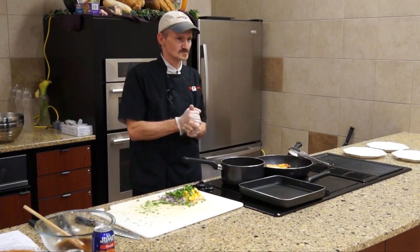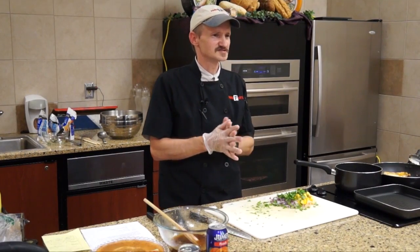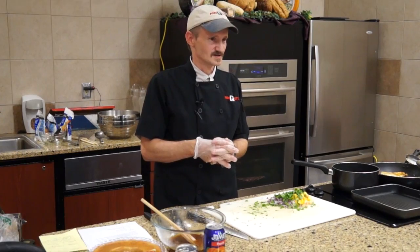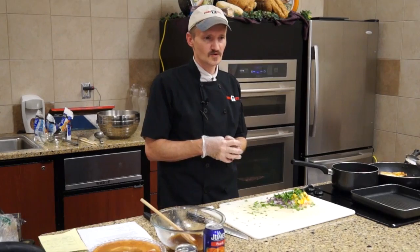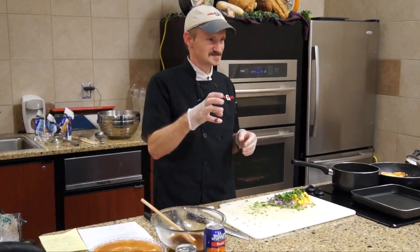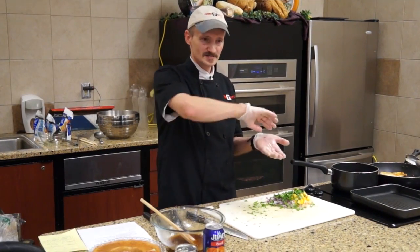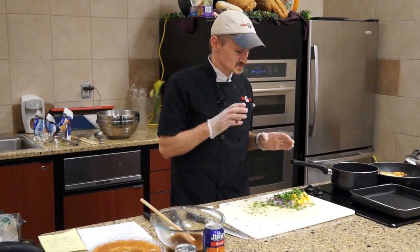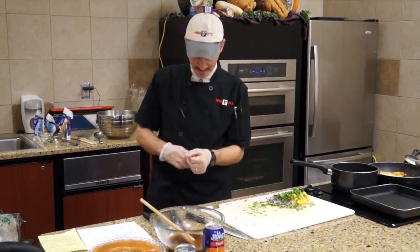White peaches are seasonal, but it's just a matter of asking the produce manager when they'll be getting them in. They're really good with a nice sweet flavor and a little more firm than yellow peaches — that's why it's harder to cut around the seed. Both varieties have a really sweet flavor; I love either one of them.